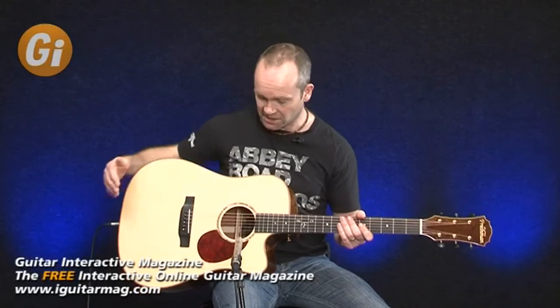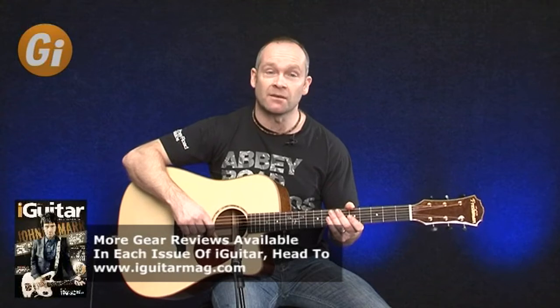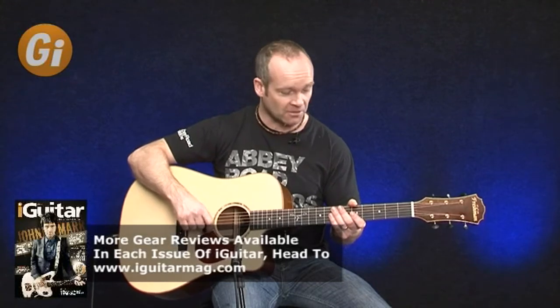Thank you for joining me on Guitar Interactive. I've really enjoyed playing the Freshman FA600DCE for you today. Personally, I'm really rather taken with this guitar — it develops a really good sound. It has lots of projection and power where you need it, but also lots of sweetness and some fantastic dynamics as well. It sweetens up when you finger pick or use a plectrum style, but for vigorous strumming the guitar still really cuts through a mix really, really well. Personally, I'm finding it very difficult to put down.